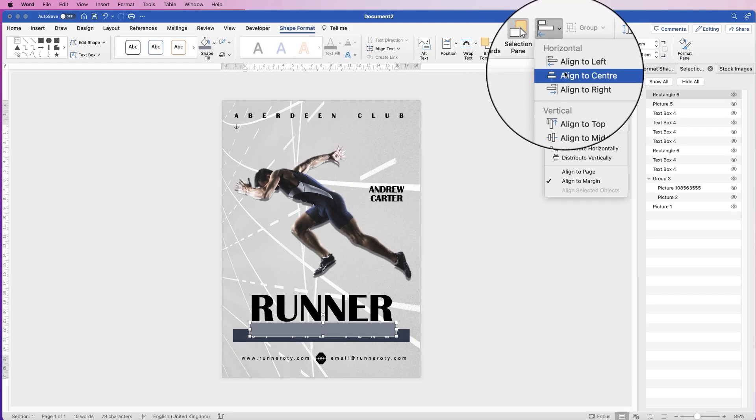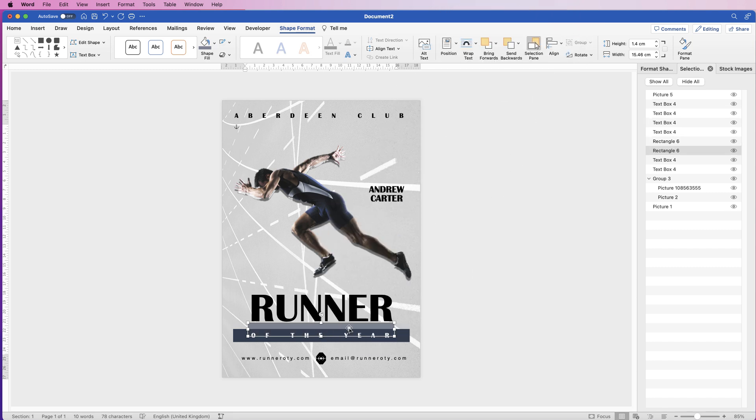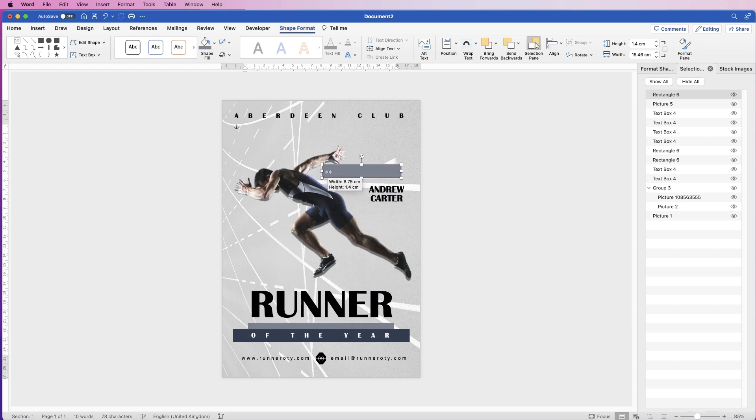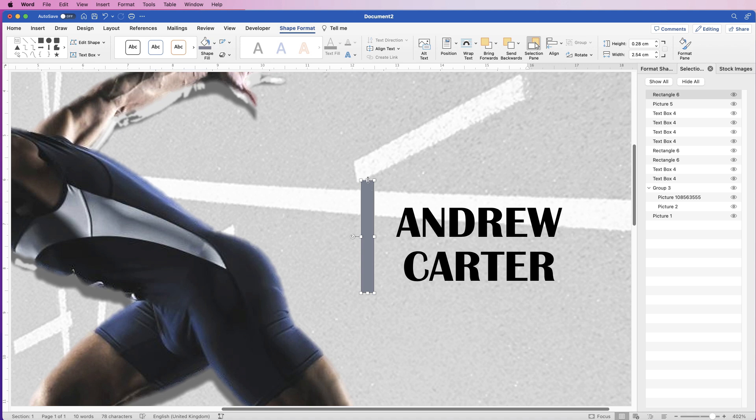Then with this outer rectangle, click and drag out another one. Go to Shape Format > Shape Fill > More Fill Colors, choose another slightly lighter color, click OK, reduce the size, and move it into position. Align to Center, then keep sending backwards until it goes behind the first one. I'm going to move that runner word up a little bit. With the gray one, I'm just going to click and drag out another one, reduce the size of it, rotate it, and place it next to the name — it just adds a little bit of interest.